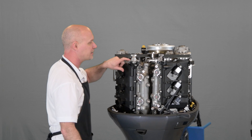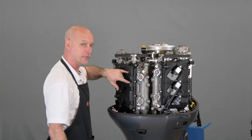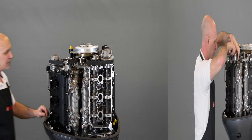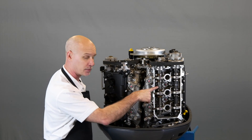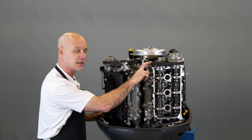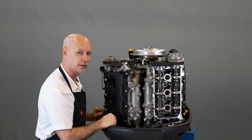Next, go ahead and loosen the belt guides on the exhaust camshafts and then remove the valve covers. The valve covers need to be removed so you can actually put a wrench directly on the camshafts in case we need to reposition them slightly to get the timing marks to line up when we're installing our new belt.